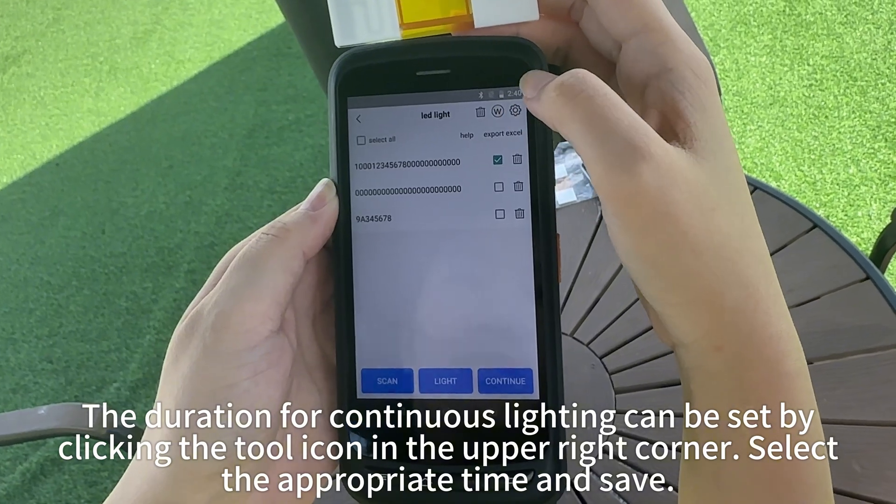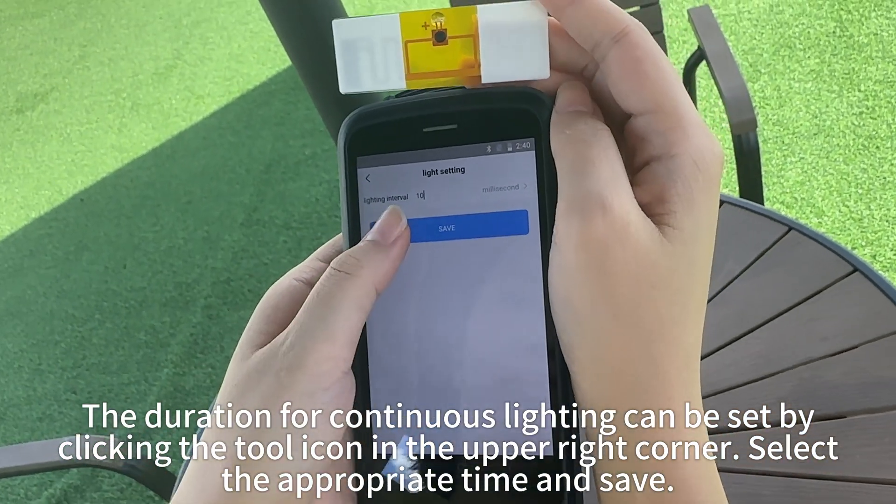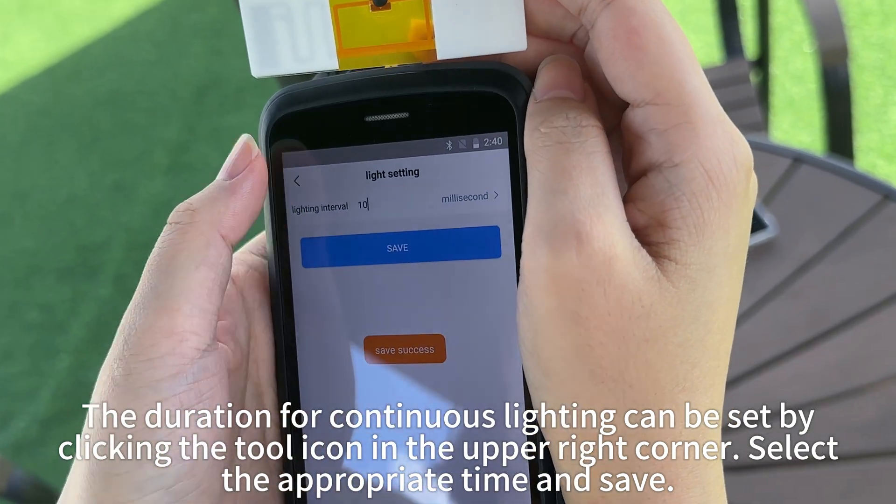The duration for continuous lighting can be set by clicking the tool icon in the upper right corner. Select the appropriate time and save.